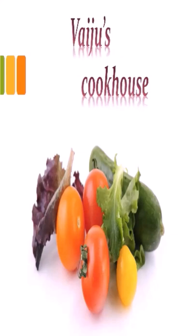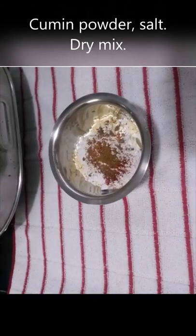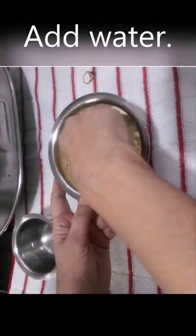Hello and namaskar! Do you love fritters? Yes, we all love fritters. Today I am showing you banana fritters, so let's start the video.